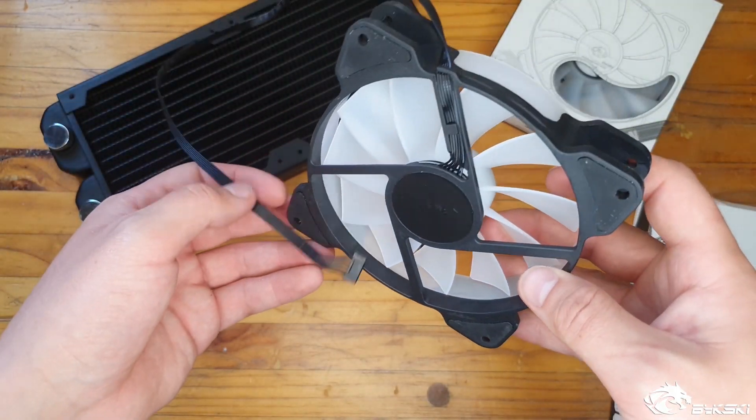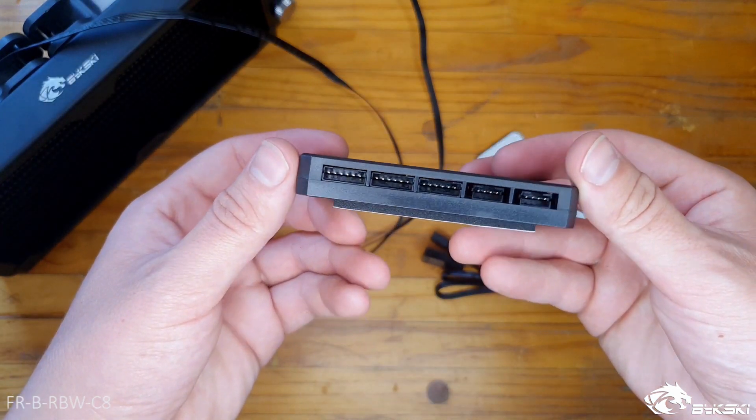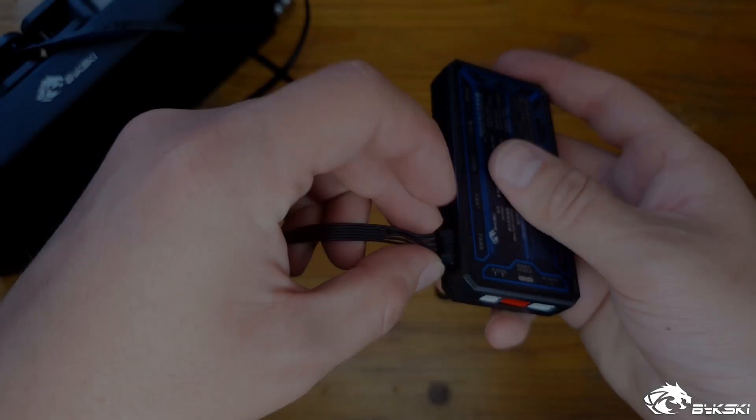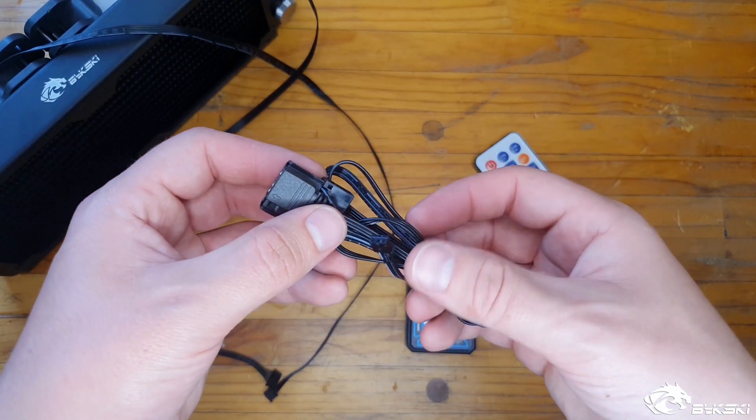...there's a proprietary connector used to connect to the Bixki LED fan controller. On the LED fan controller there are eight fan ports and four LED strip ports, and the power input.